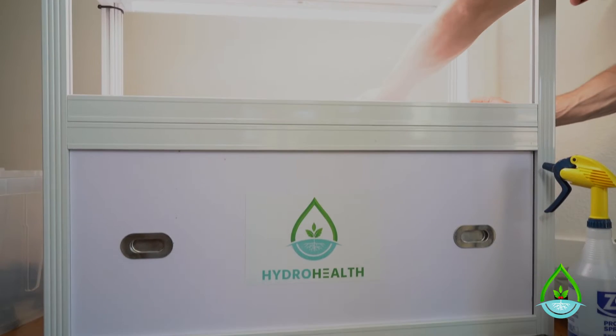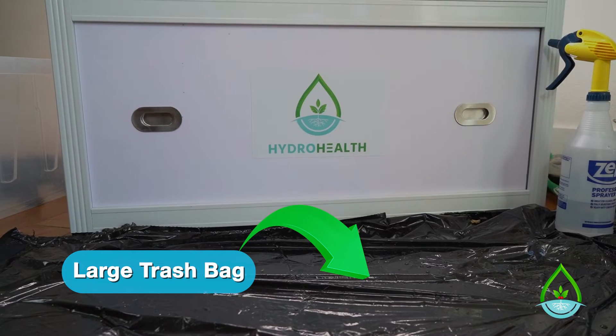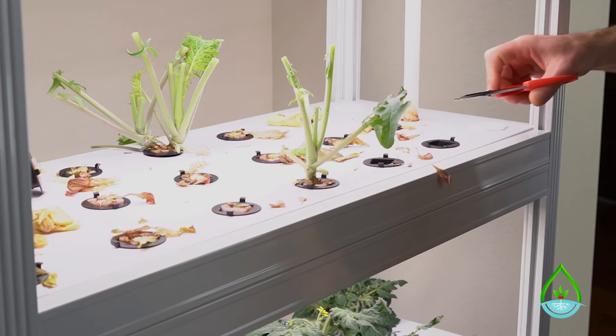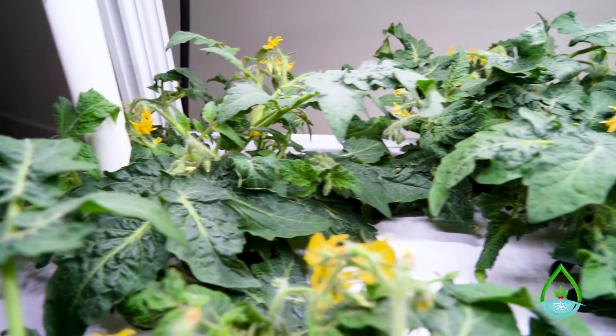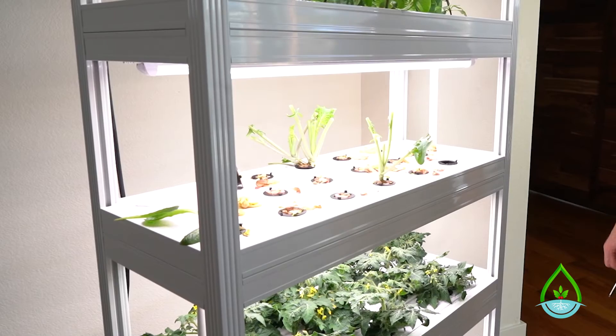The first step I recommend is to place a large trash bag on the floor in front of the unit in order to protect your floor from getting wet. If you notice here, I've harvested the lettuce so I'm going to clean those two layers. Meanwhile, I have some tomato and pepper plants that still need time to grow, so I'm going to leave them in place and clean that layer another day.